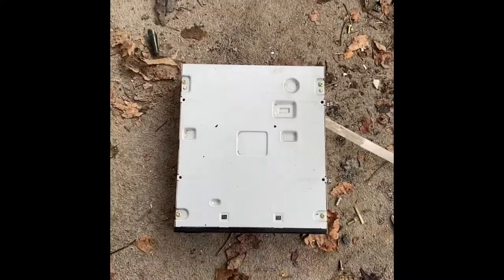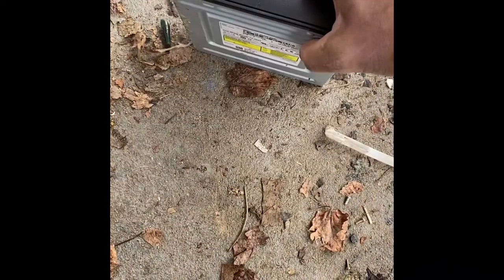Hey guys, welcome back to Gary's Treasure Hunts. Today I'm going to do a quick video about how to scrap a CD-ROM drive most efficiently and make the most money off of it. There's just one circuit board in there you want to get, and you'll get about 50 cents a piece for the circuit board. It's not a lot of money, but if you have a lot of them it adds up quick, and it's a very quick process.